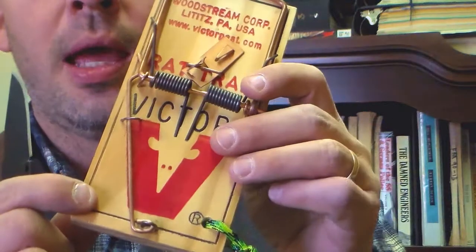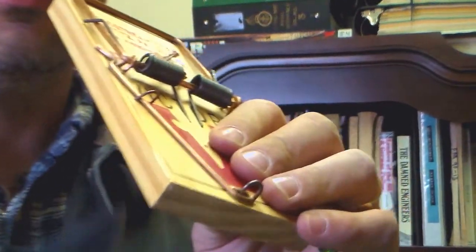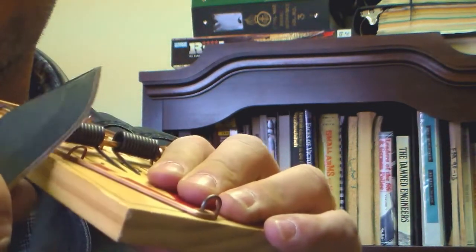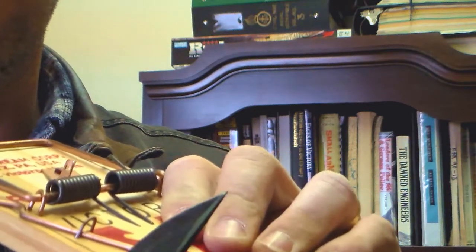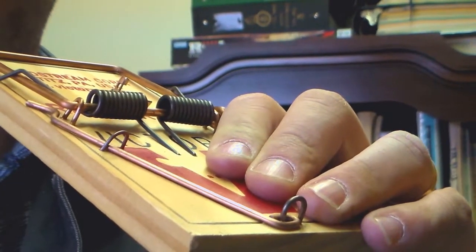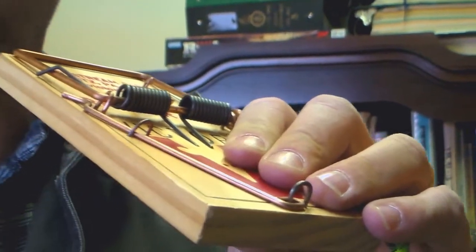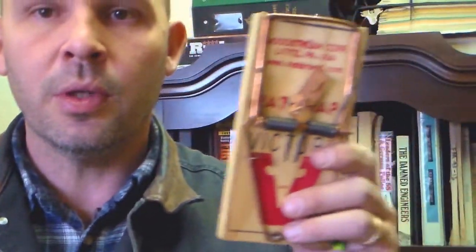Another thing that you have when you have a rat trap is you have dry wood for tinder. Make a nice tinder bundle. Scratch that off and you can see where you get some of the small little pieces. You can even use this for a fire board for your bow drill if you need to. So, simple, easy to use, effective, readily available, and they are cheap.